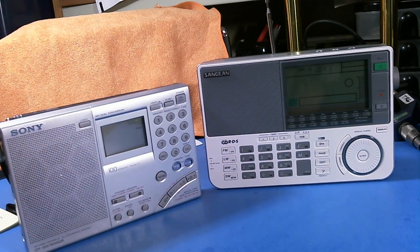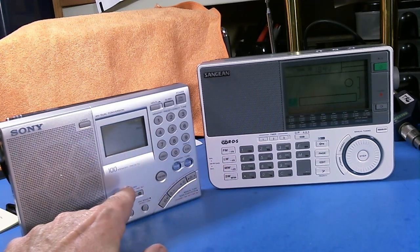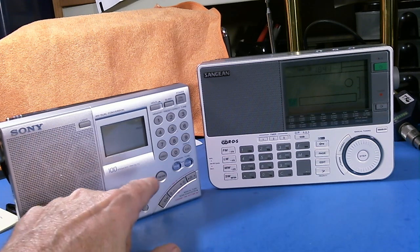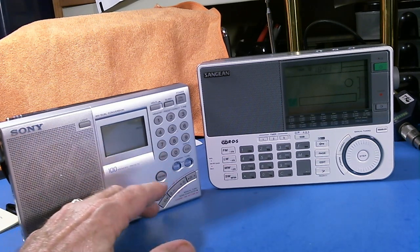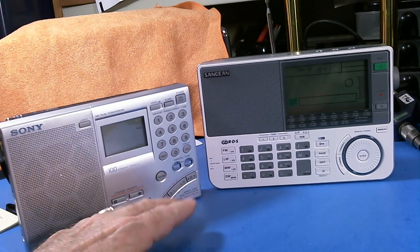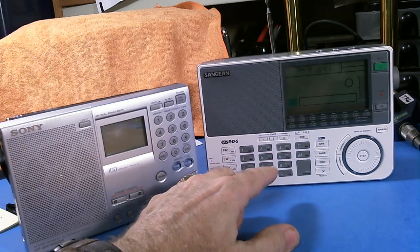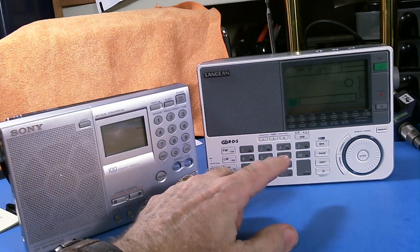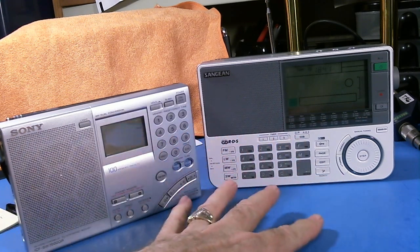The frequency range: the Sony is 150 kHz to 30 MHz, so it covers longwave, AM band, FM band, and HF band. The Sangean also goes down to the longwave band — it goes from 100 kHz to 30 MHz. So basically the same band coverage.